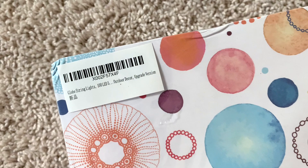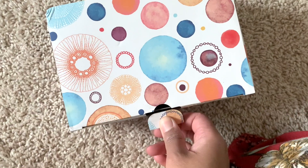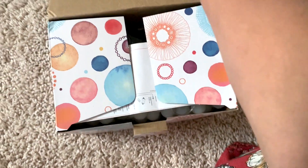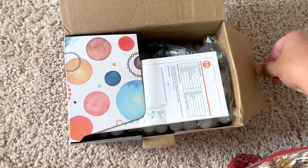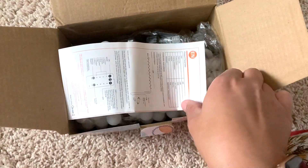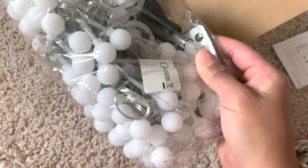Hi guys, welcome. This is the box that it comes in. It's like a very colorful box with planet-y looking things. When you open it, you can see that it does come with an instruction manual which I absolutely did not read or even look over. Tossed it to the side.